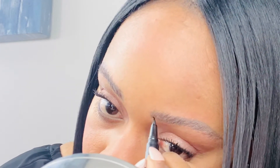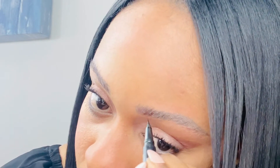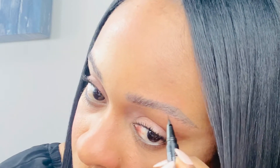I'm actually using my e.l.f. Sheer Tint Finishing Powder compact — the outside of it — as a mirror. It does come with a mirror on the inside, but I'm using the outside because it's more convenient and you guys can see my eyebrows and face better.